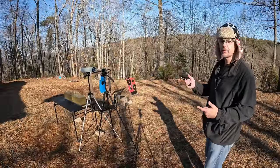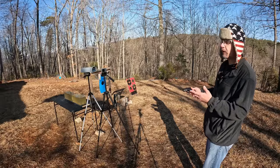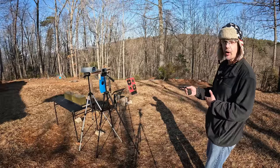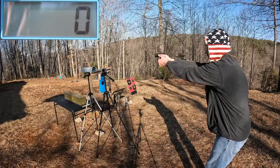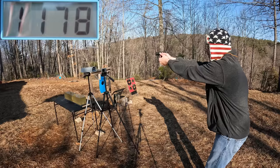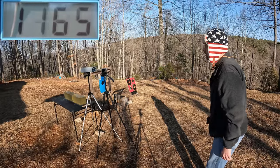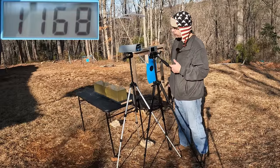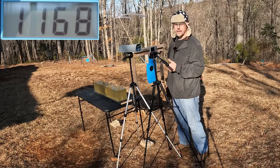Let's get some speeds on these things. I'm going to do a three-round average on each one. Starting with the 115-grainers first. We got 1178, 1161, and 1165. The three-round average on the 115-grainers is 1168 feet per second. Pretty happy with that so far. Let me get it reset and check out the 124s.